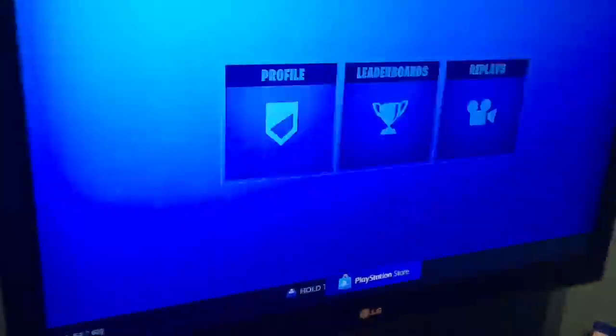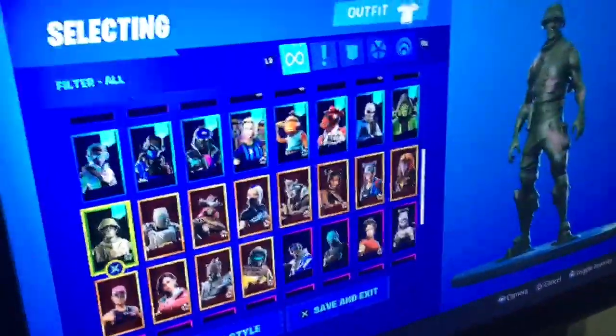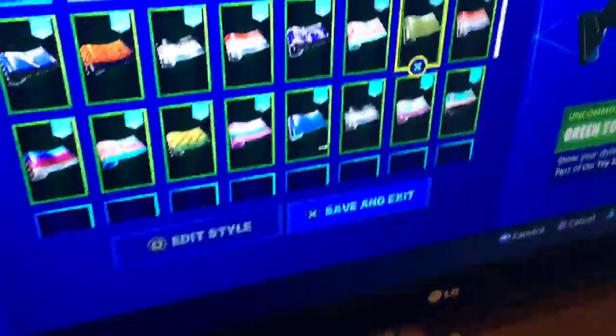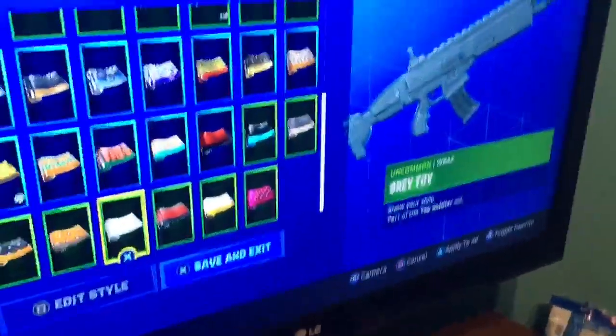Now let's see what's new in my locker. We got the skin, we got the three colors of the skin, and I'm gonna favorite it as well. We also have the three wraps: the green, the red, and the silver.